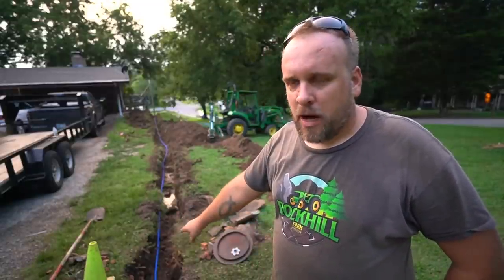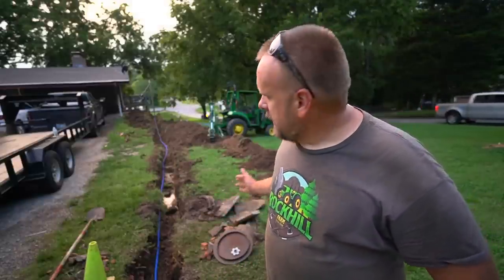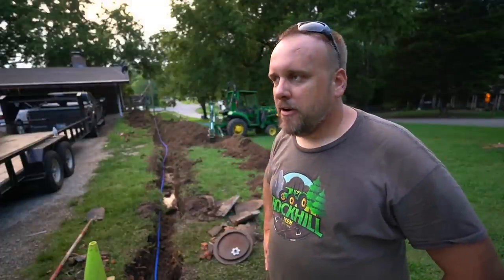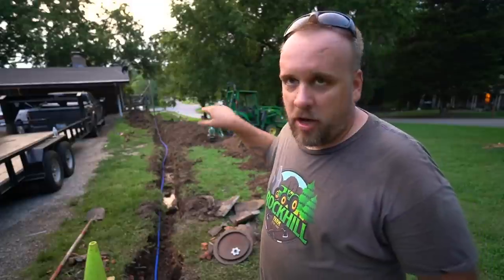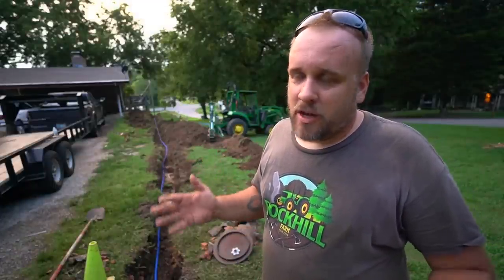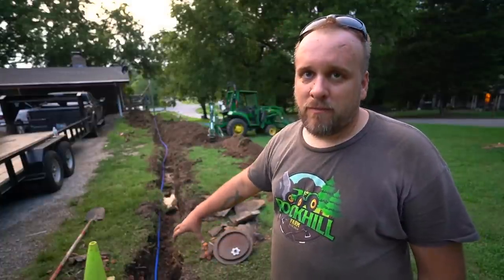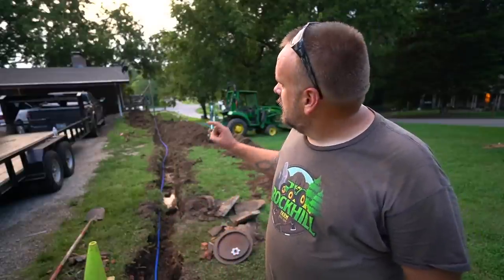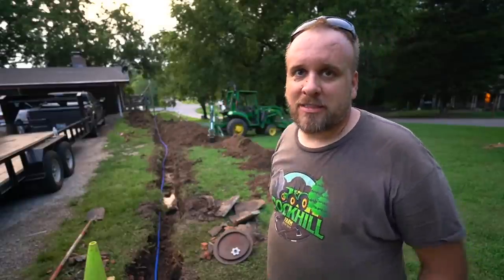They'll come back out on Monday and put the enclosure that goes around the meter, and I'll come back either tomorrow or Monday to get all this filled back in and graded out. Overall it kind of looks sloppy the way we routed that under the steps, but the amount of work it would have taken to go under the driveway would have been overkill. We only have an 18-inch frost line here — our winters are not that harsh, so the meters are only set to 18 inches. I think we'll be fine. We just need to cover that exposed line at that end.